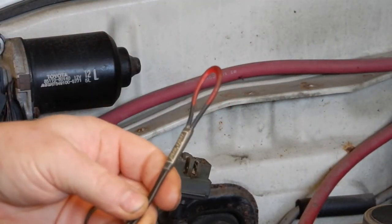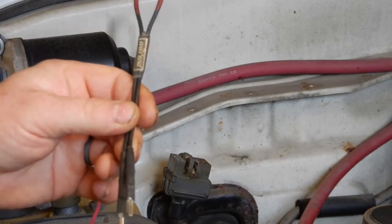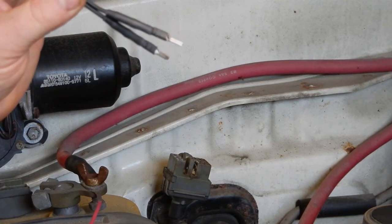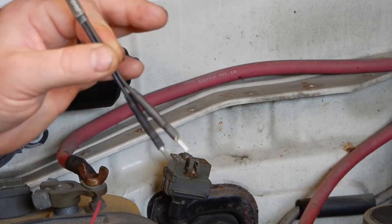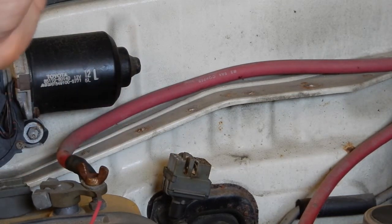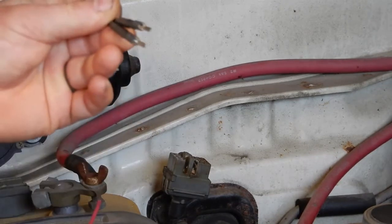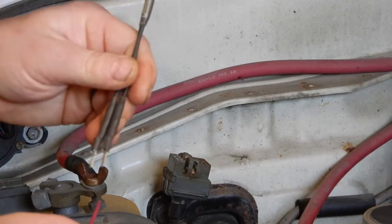Basically a replacement for the paper clip. We used to use a paper clip all the time before we got this. Trying to find a paper clip nowadays that's not vinyl coated is a pain. WITS and came out with this — it's got the right terminals on the end to go right in, you make good contact. It makes this job super easy.